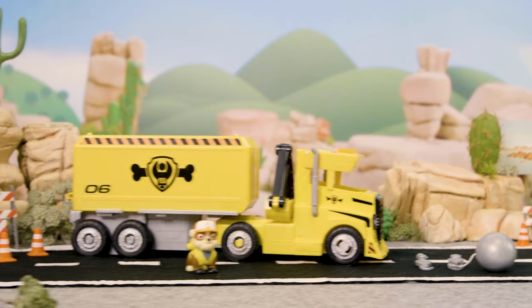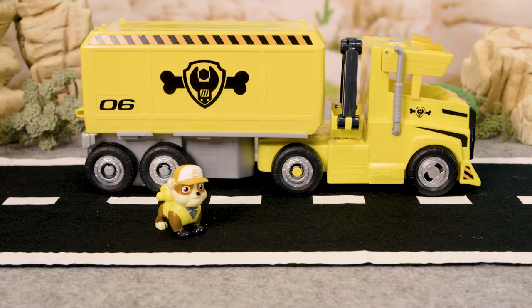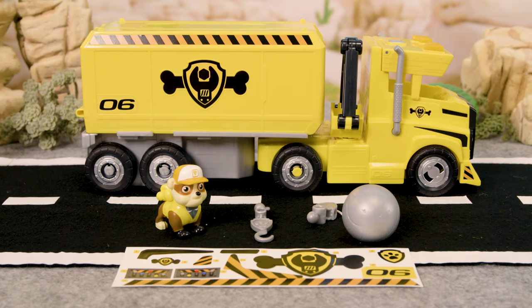Rubble on the Double! This two-in-one vehicle comes with a Rubble figure and two crane accessories: a hook and a wrecking ball. It also comes with a sticker sheet.